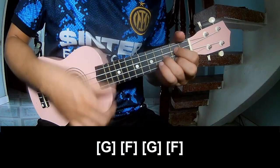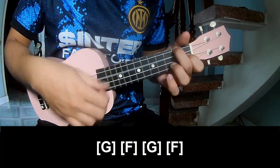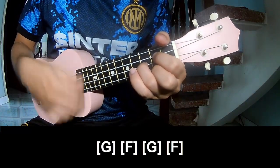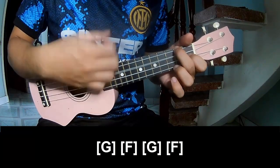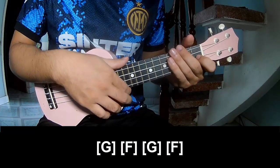And do play along G, F, G, G, F. Hit this strum in the same way for the track. Thank you for watching and see you again, bye bye!